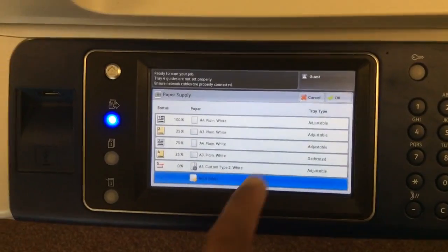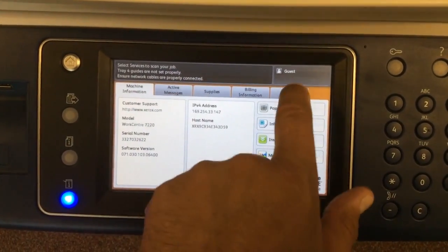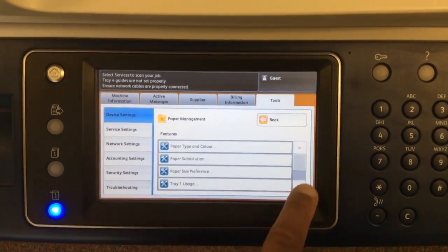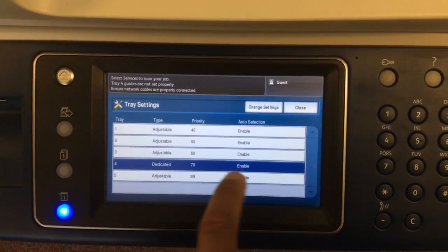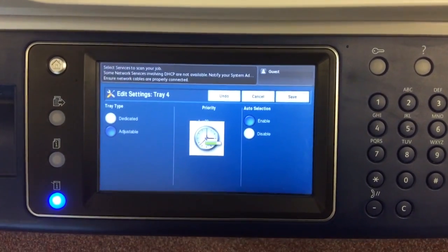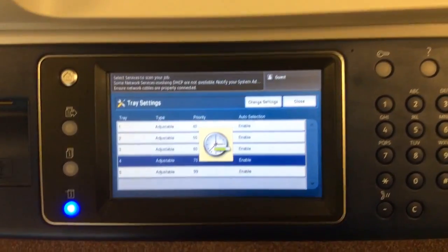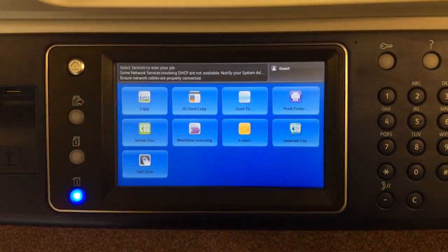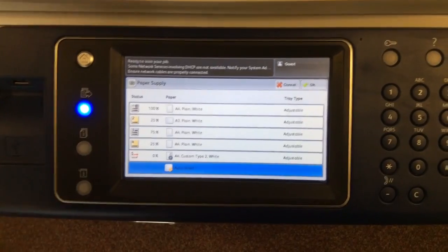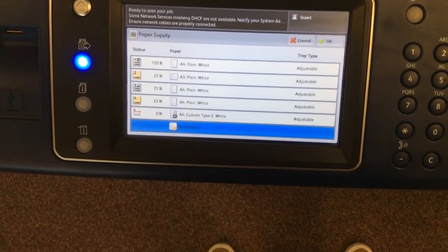This can happen a lot. So just to go over what we've done: press the Info key, select Tools, then Paper Management, scroll down to Tray Settings. It's currently dedicated — we don't want that — so we change settings, turn it to Adjustable, and select Save. Now it will ask us what type of paper we've put in there, so it's fully adjustable and will respond to whatever you put in. All trays are now adjustable, and no matter what we put in those trays it will set itself up accordingly. That's how you set the paper size settings for each tray. Thank you.